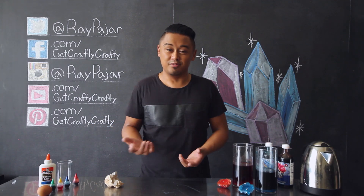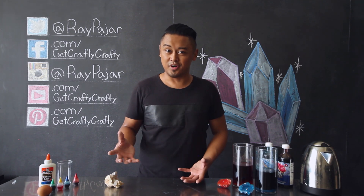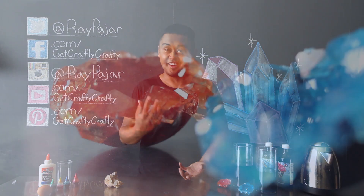Hey guys, Ray Pohar from Get Crafty Crafty, and today we're going to be doing another science-based craft project. We're going to be making eggshell geodes.